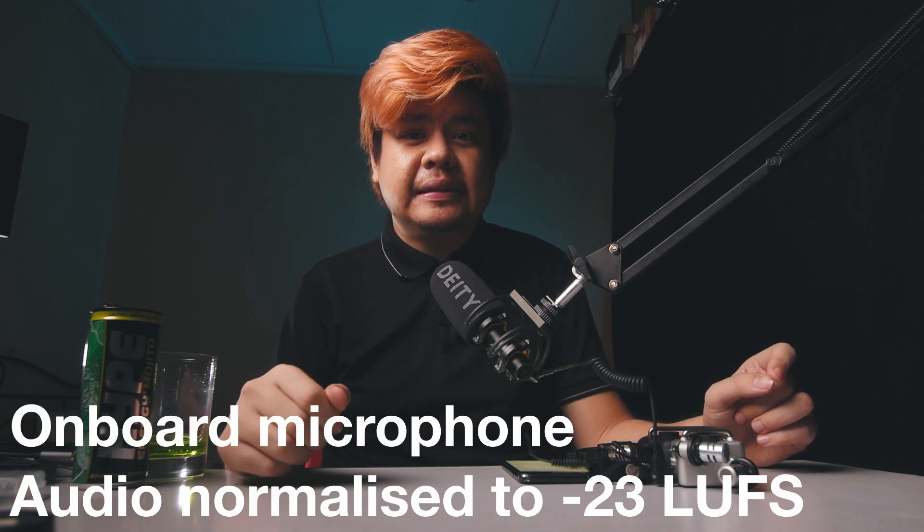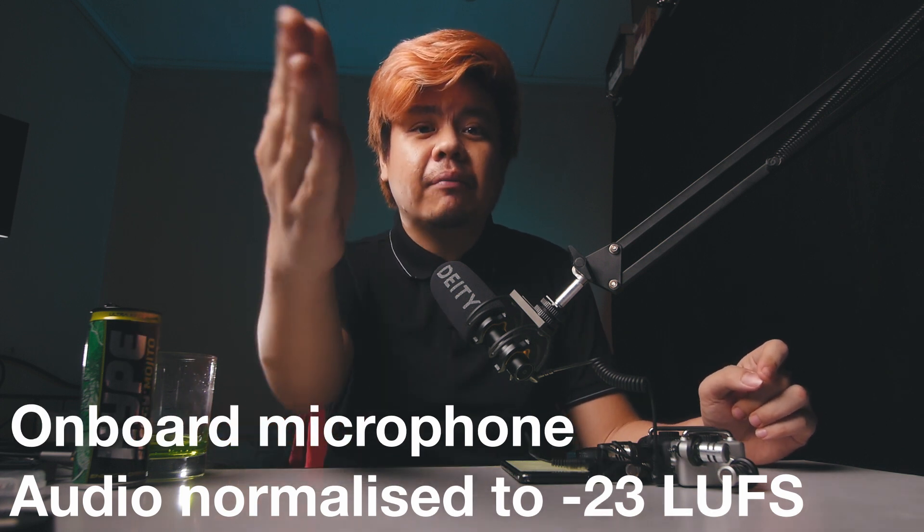This is a test from the shotgun microphone. And this is a test from the lavalier microphone. And this is a test from the onboard microphone.